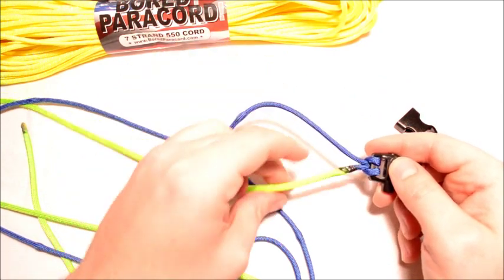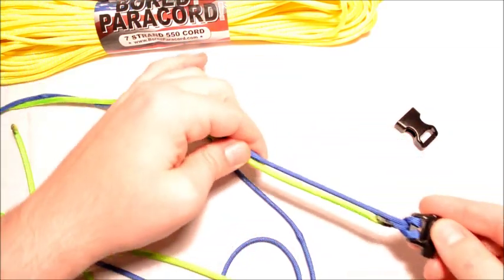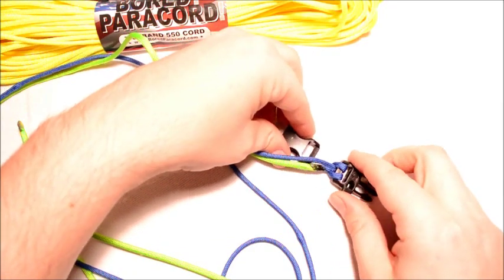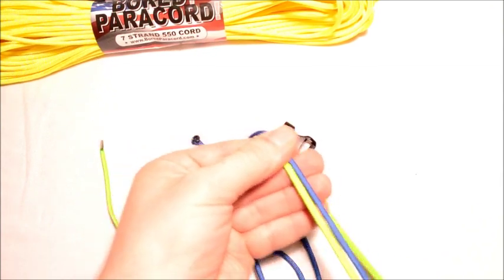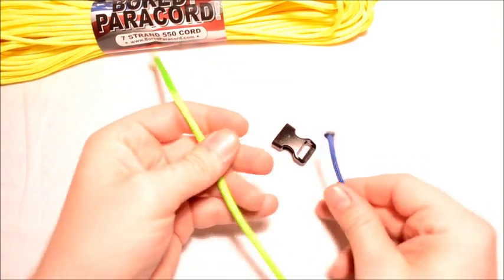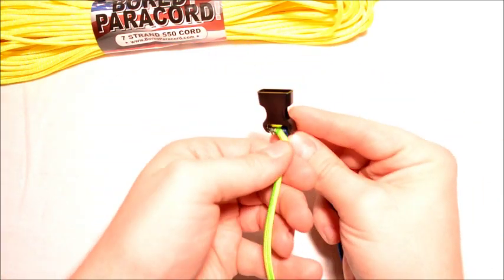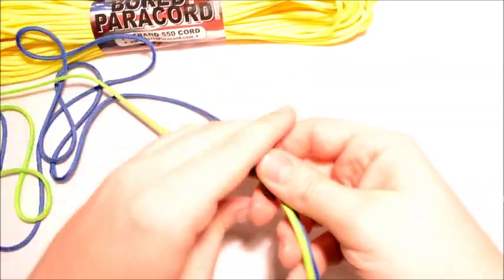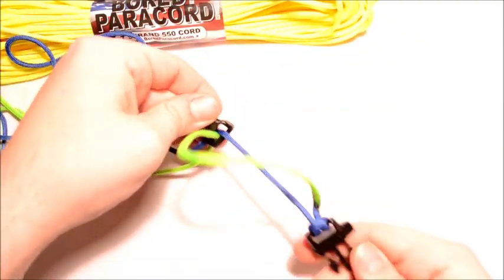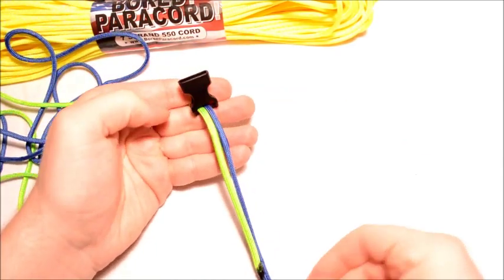I've got six feet of royal blue here and six feet of neon green. I've already attached the two and put it through one end of the buckle. So right now I'm just going to put this buckle here and pull this nice and straight through so it doesn't have any kind of twist to it. There we go — I'm going to put one down through there on the right and one down through on the left, and I'll just pull these through. So that's going to give me the base of the bracelet.